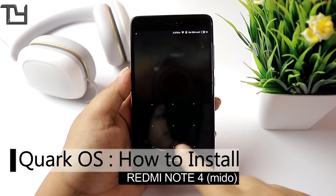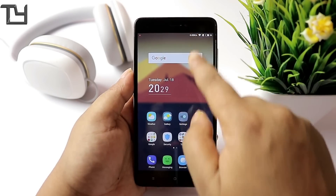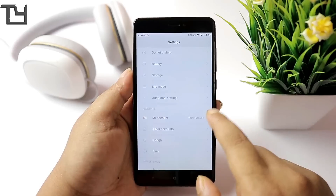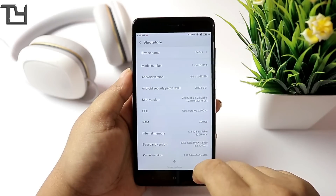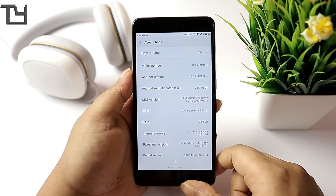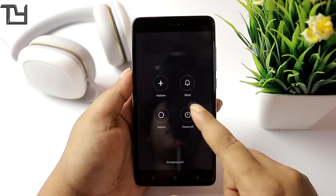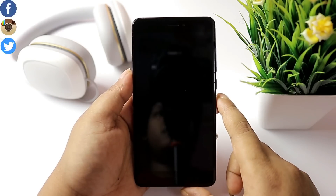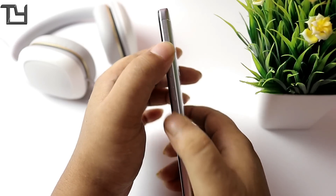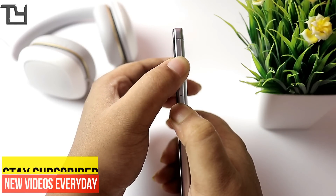Hey, what's up folks, this is Sorab here from Take Care, and welcome back to our channel. Today I will be showing you only the installation tutorial for Quark OS. First of all, this ROM runs on Marshmallow, and the amount of time you are gonna spend on the installation — if you don't need this ROM, skip it. A lot of people were requesting me to do this video, and I always try to keep my promise, so that's why I'm only showing you the installation because it's a bit tricky.